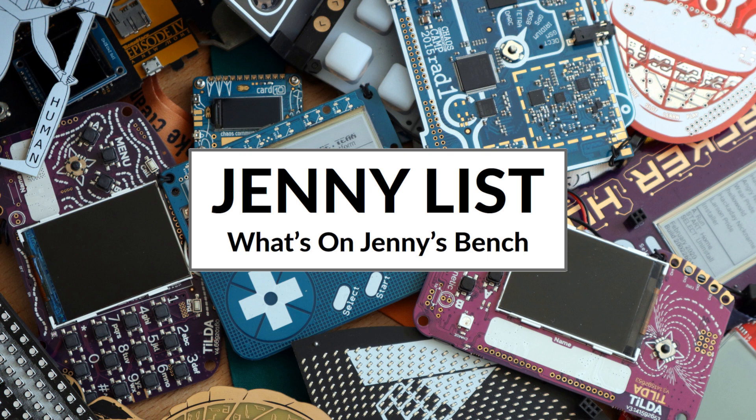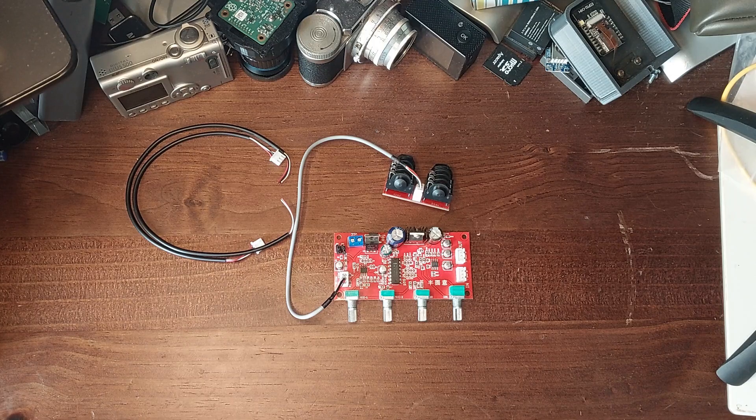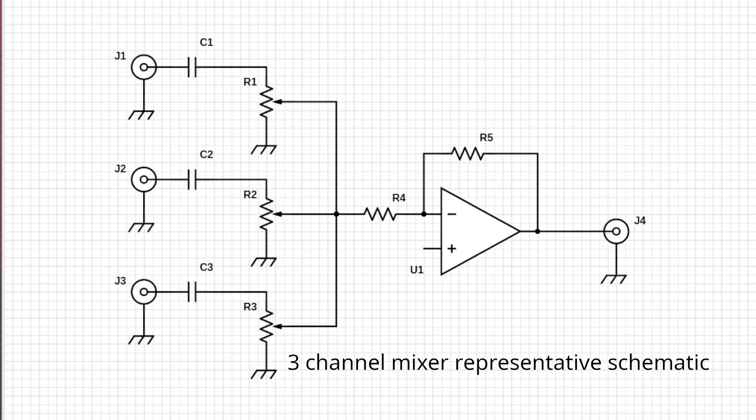Hi. Welcome to another exciting episode of What's on Jenny's Bench. An audio mixer is a really simple device. You just take an amplifier and sum together a set of inputs into one input for that amplifier, and the output of the amplifier is a mixture of the inputs.